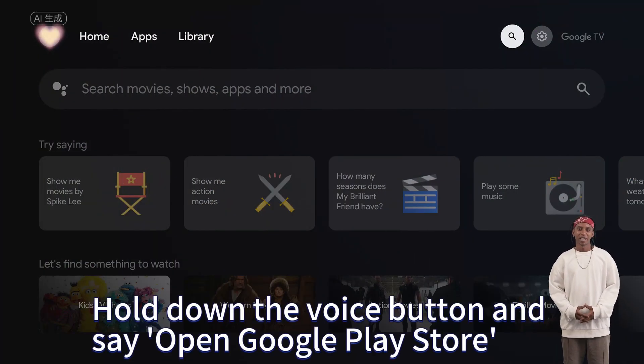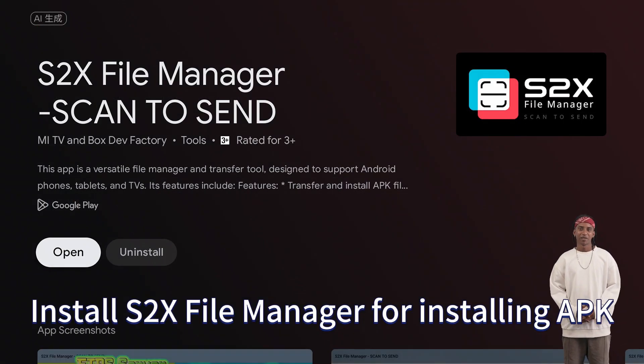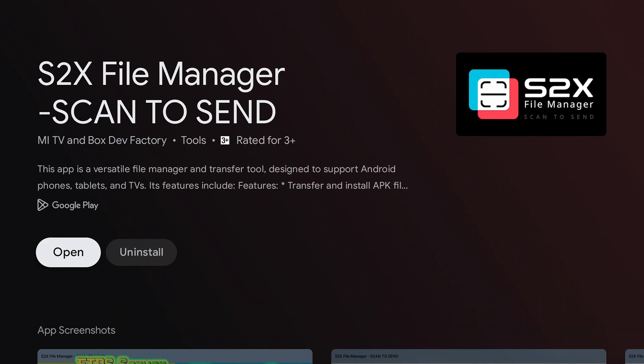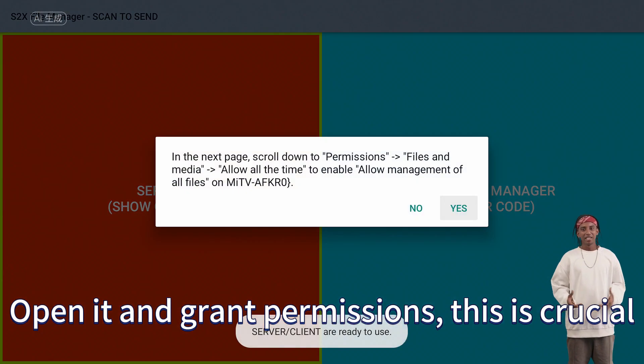Hold down the voice button and say 'Open Google Play Store.' Install S to X for installing APK. Open it and grant permissions — this is crucial.